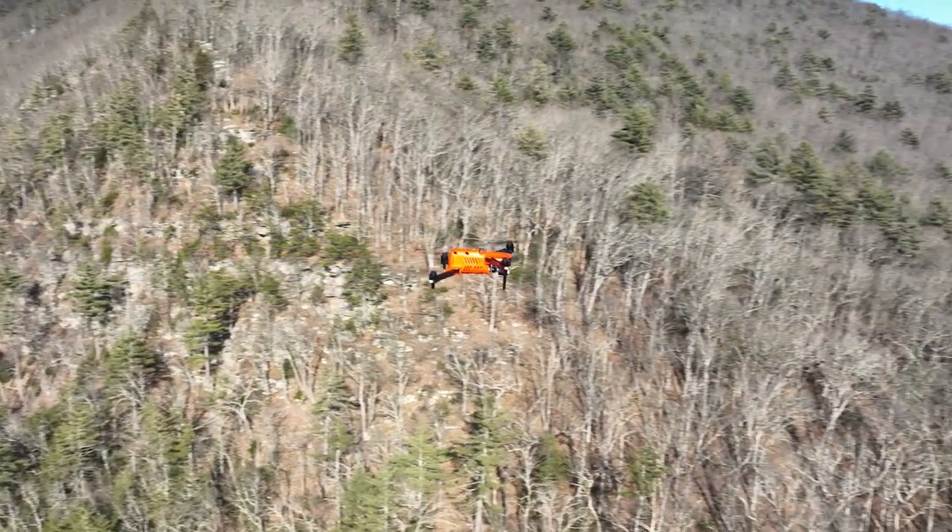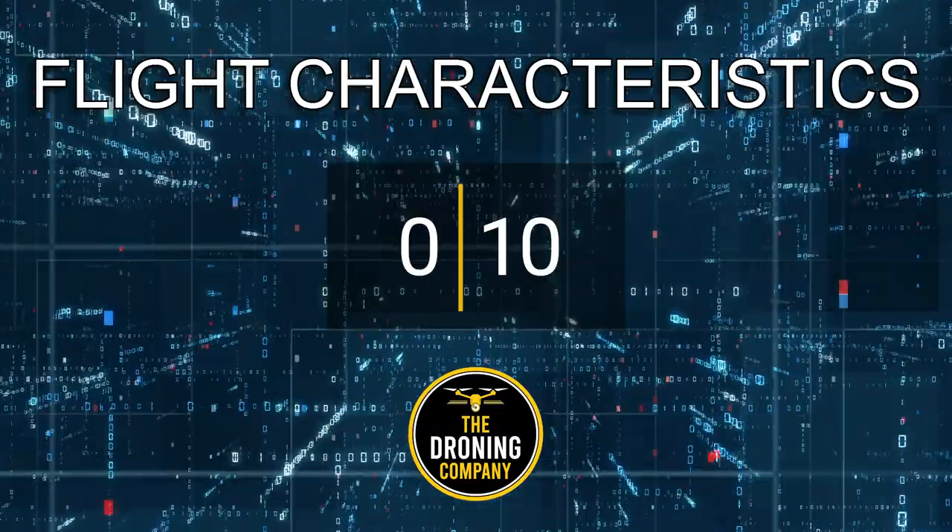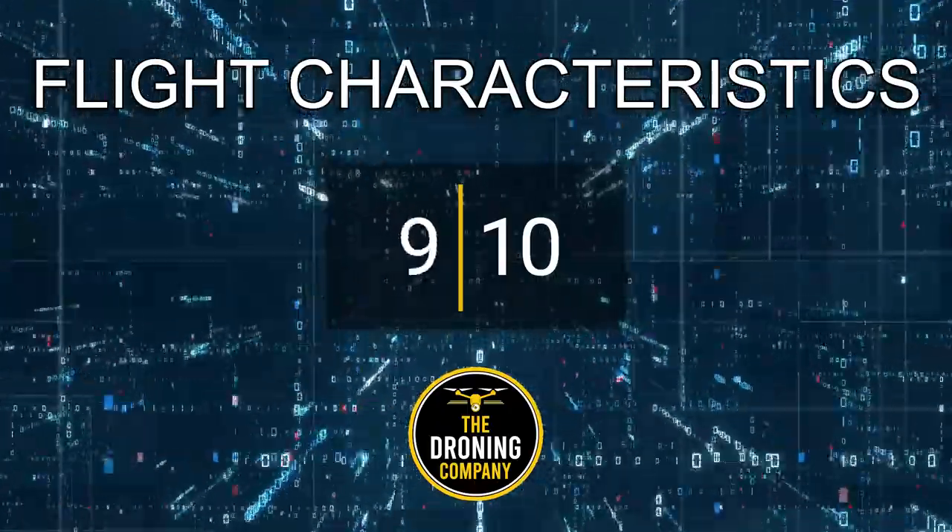The only issue with the flight experience was the yaw stick — right out of the box it's a little too touchy. A yaw is where the drone turns in place like a rotation, and for cinematic shots you want a smooth combined roll and yaw to create an orbit effect. Instead of a smooth arc, it would jerk the yaw, which just doesn't work in a cinematic setting. That cost it a point, but overall the flight experience is an absolute dream — 9 out of 10 in flight experience.